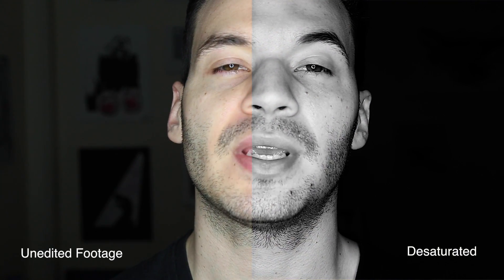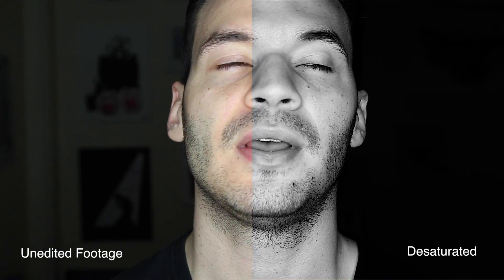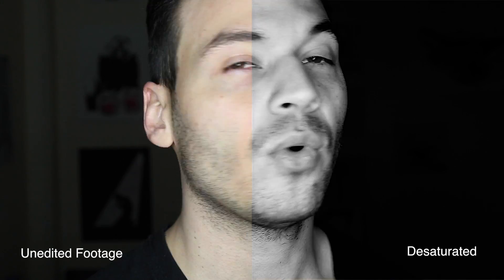You cannot mount the camera onto this light — you'll have to set it up on a tripod behind it. It lights the room up quite well and it will give you the little ring around your iris, which is going to be great for portraits.